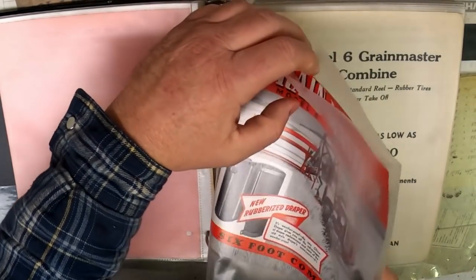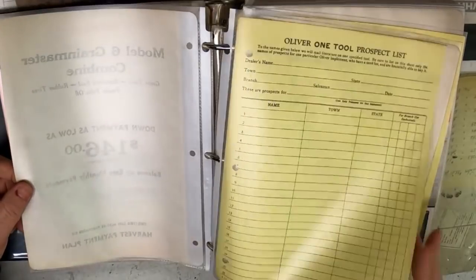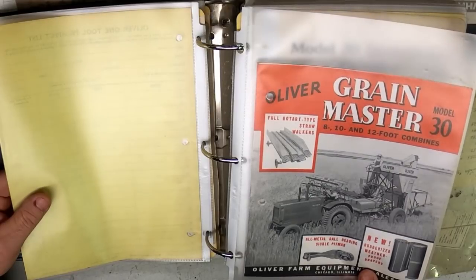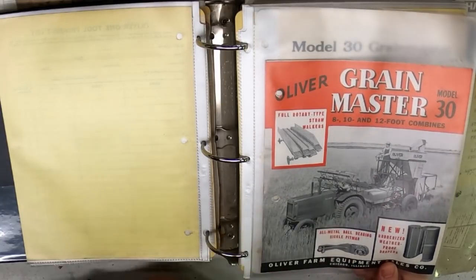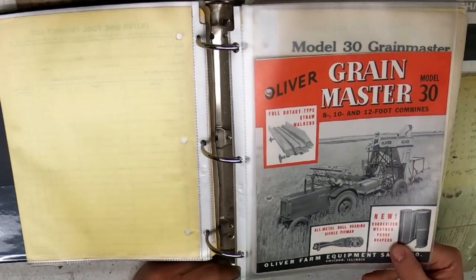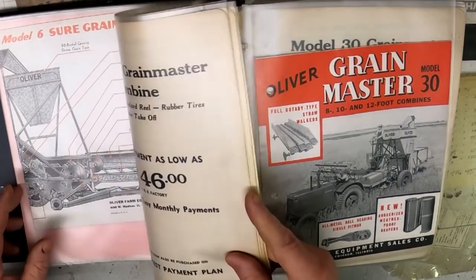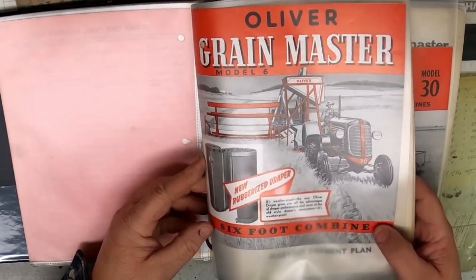$146 down for the Grain Master Model 6 — right in line with the tractor prices. I'm apparently missing the literature for the Model 20 Grain Master. Then there was a Model 30 with full rotary-type straw walkers. Most of these combines had their own engine — this was before tractors had independent PTOs, so it was just better to have an engine on the combine. Even the 30 required its own operator back on the combine: a two-man job, one to drive the tractor and one to drive the combine. The Model 6 was pretty much all self-contained.